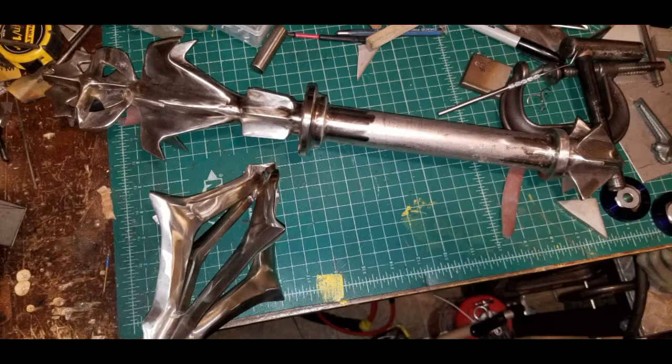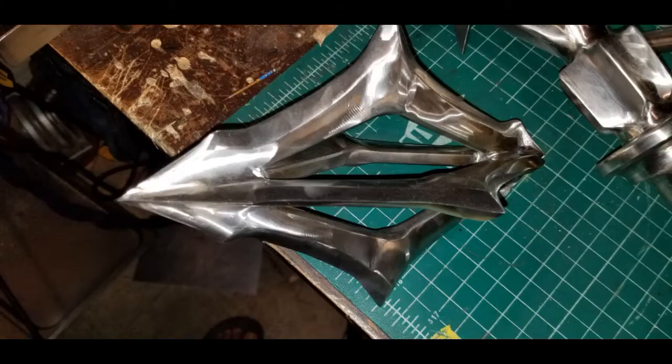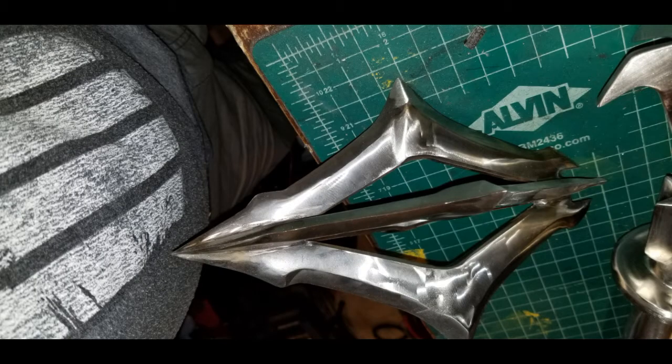These last pictures show the real update and how far I've gotten - it's almost finished. I was able to blend and polish in between sections. Next video is going to be mostly all about polishing and taking it to a chrome finish. Hope you guys enjoy, and be ready for the next video!